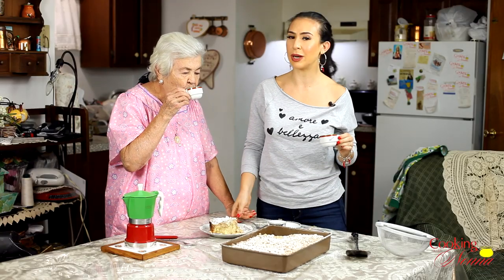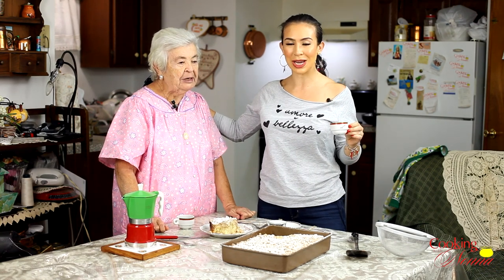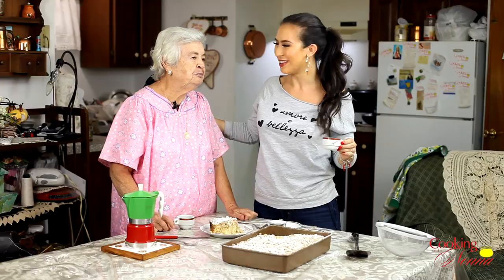Alright guys, we're going to have some coffee and some cake. Nonna and I are so happy you guys are watching. Thank you so much, and we will see you again next time. Nonna, thank you for being my Nonna. Thank you for being my granddaughter — my beautiful granddaughter. Bye everybody! Bye.